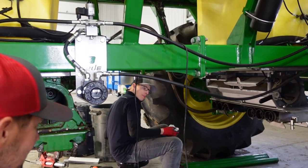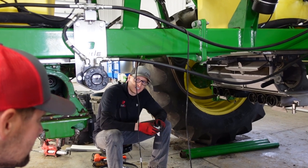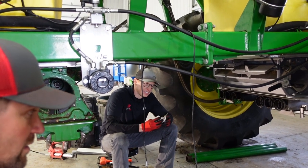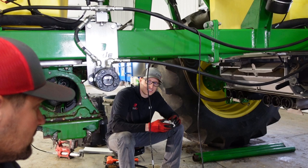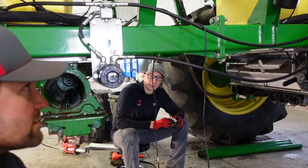Did you bring stainless tubes? I did. Let's just do it — they're so shiny. They're very shiny. That's what matters.